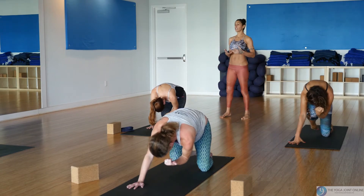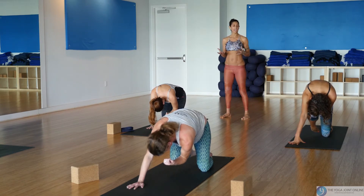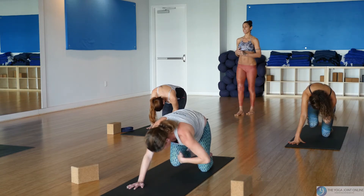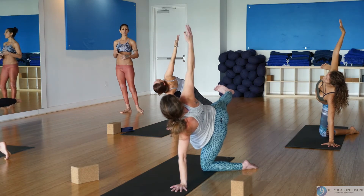One more time — inhale reach, then exhale squeeze, and keep drawing in through the belly. Do not ever give up on yourself. Some of us have a tougher outer layer than others, so you may open up more quickly or it may take a little more time. Bring your left hand down, spin it open for half moon on the knee, extending the right leg back and reaching the right arm up.